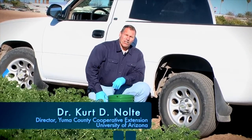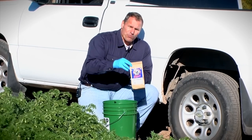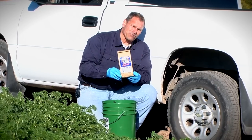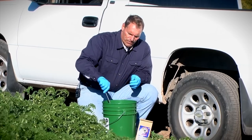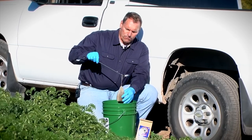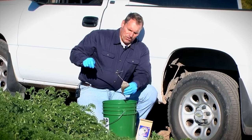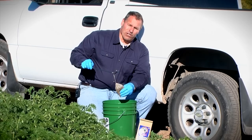Hello, I'm Dr. Curt Nolte with the University of Arizona, and today the topic is compost teas. Compost teas come in a variety of different flavors. You can buy them online or in a large-scale operation for large-scale production. Essentially, a compost tea is a nylon or cotton bag containing composted animal waste, and the result of steeping this compost in water provides a nutritional solution for crop plants.